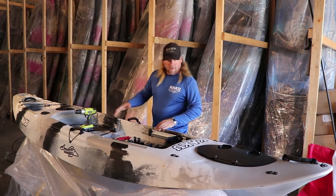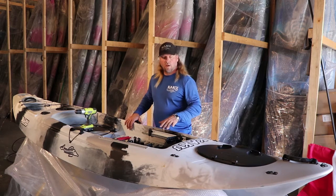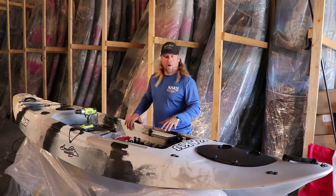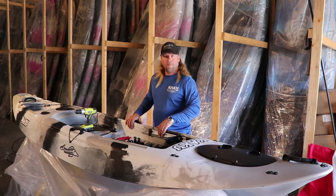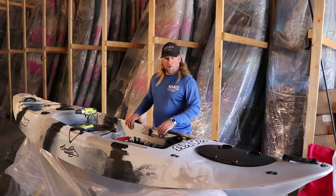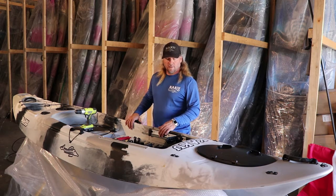First I just want to tell you everything you're going to need. On the Kaku Wahoo, we use SmartTrack foot braces. They're the best in the industry, so we don't cut corners here on knockoff stuff. We use an aluminum frame SmartTrack foot brace. This is called the SmartTrack Flow rudder system.